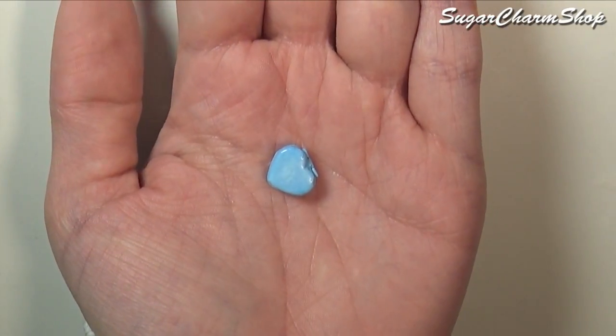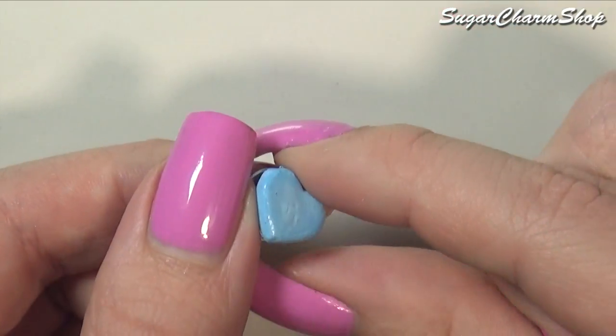Hey guys! Today we're making a miniature version of a Polly Pocket playset, so I really hope you'll enjoy.